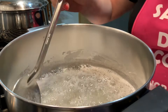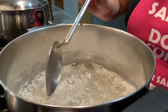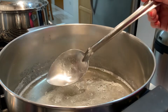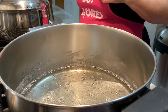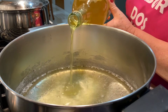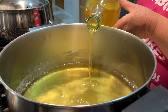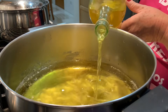Já está a ferver. Agora vou apagar o lume e deixar arrefecer mais ou menos uns 5 minutos. Como podem ver, fica bem melado — é o que faz o licor ficar bem macio. 5 a 10 minutos depois, vou juntar aqui a essência que eu fiz. Eu gosto de juntar ainda com o açúcar bem quente — fica muito macio.